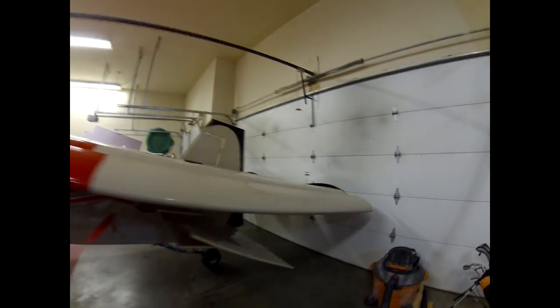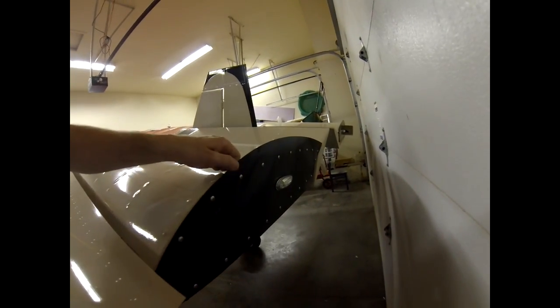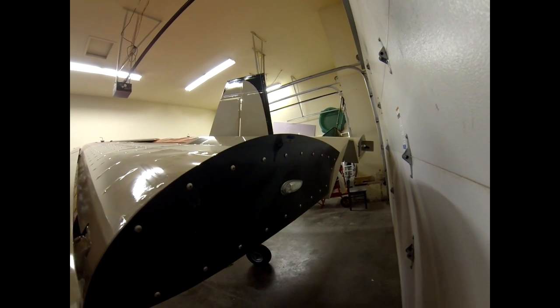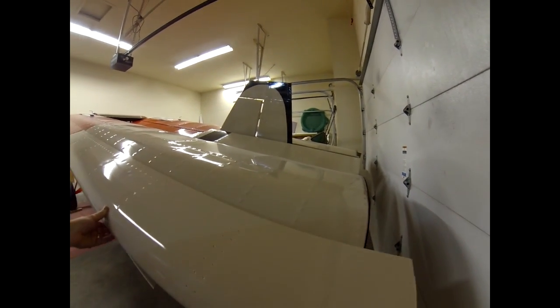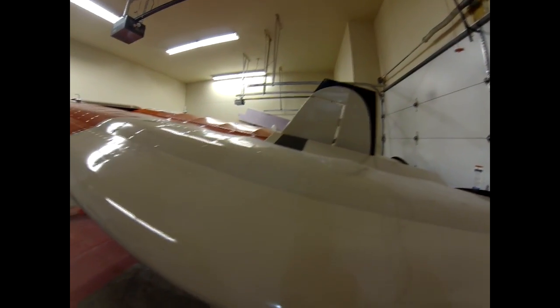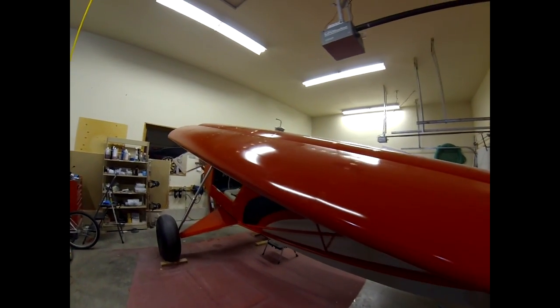Starting with the wingtips — what I have on the wingtips is the Avail nav and strobe lights. Really nice, really bright and light. You can see the way the slats work on here. I'll go into a little more detail on how they attach, but that's basically how they look when they're in the open position.